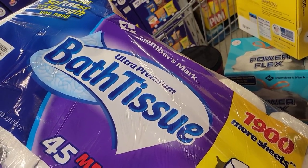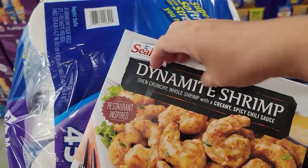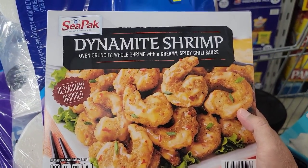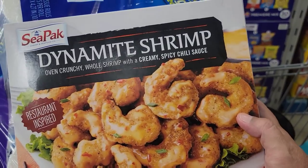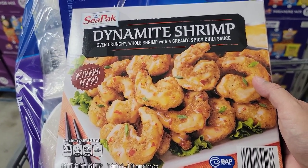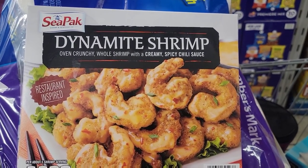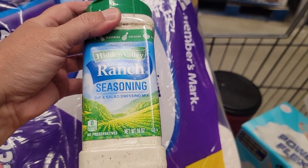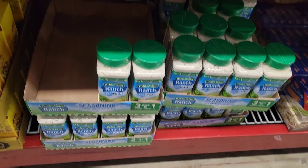I always get my bathroom tissue here at Sam's. And look what we found — you know I make my own bang bang shrimp, but I found this already fixed. So we're going to give this a try for like a Wednesday night when we're headed to church and need a quick, easy meal. I'll let you know what we think. Have any of you guys tried this before? Let me know in the comments. And y'all know I love this stuff — we're getting this here at Sam's. Instant savings right there.